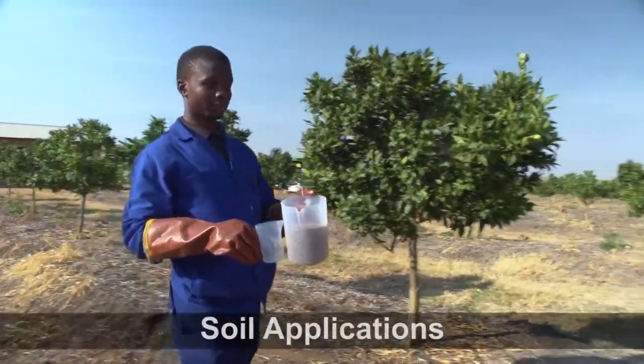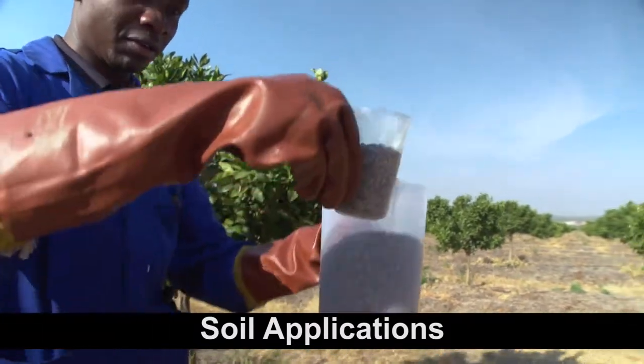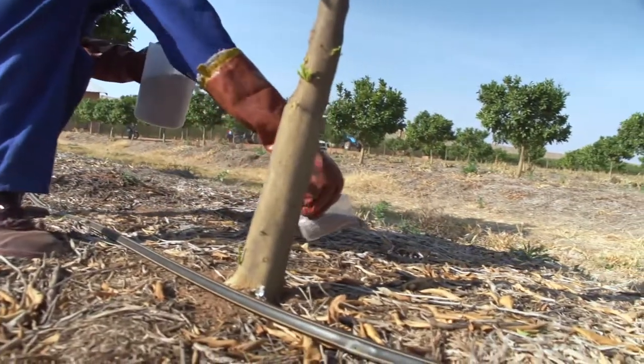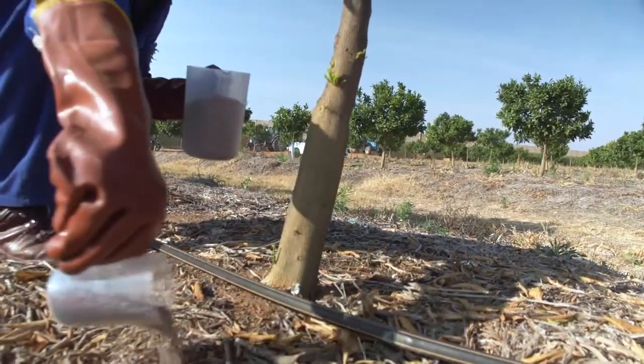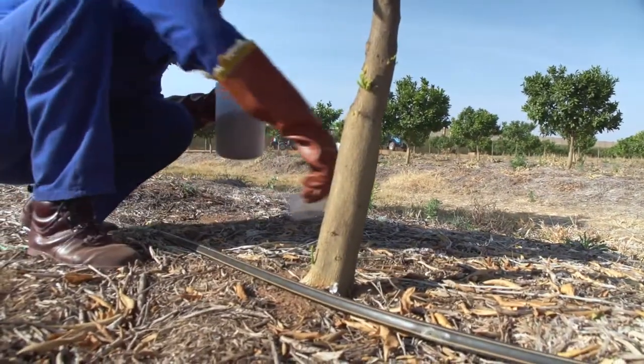The type of agrochemical most often applied to the soil is granular fertilisers. Apply to the soil by hand and scatter a specific volume of the fertiliser around the tree trunk and over the irrigated area under the tree.